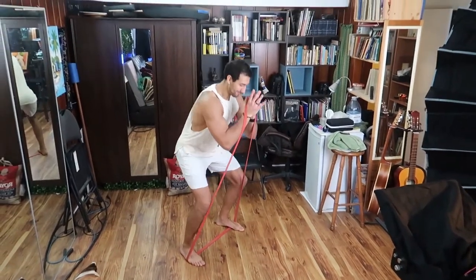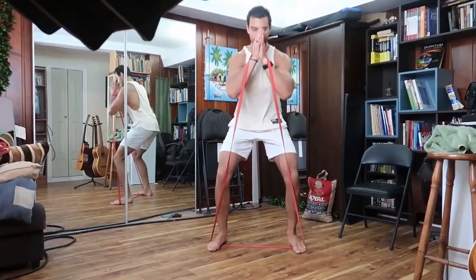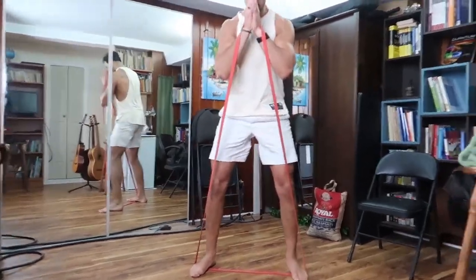For your lower body push exercise, goblet squats — having a weight would be great. You can hold a backpack loaded with books or a water jug. I didn't have that, so I used an elastic band placed out in front of me, giving me roughly an eight to ten rep range amount of tension, and repped that out.